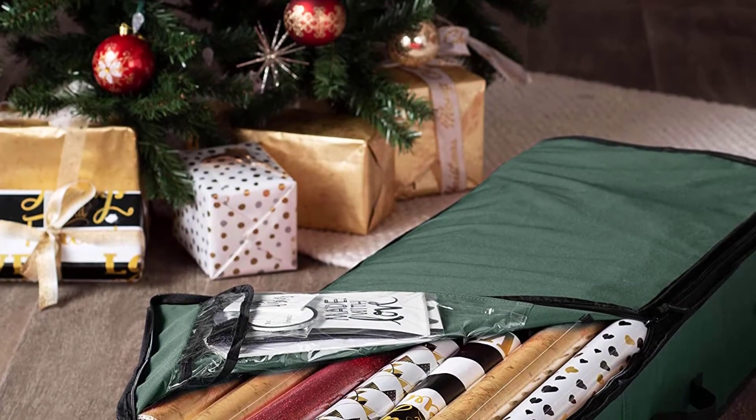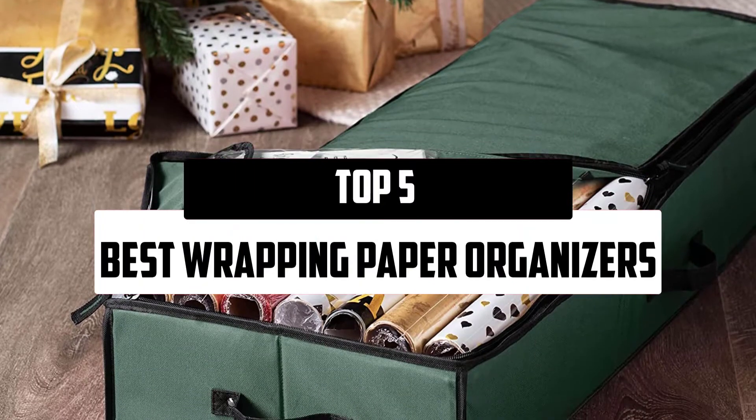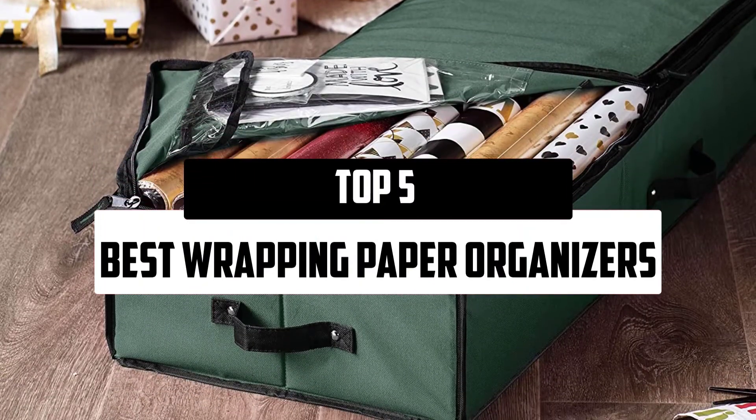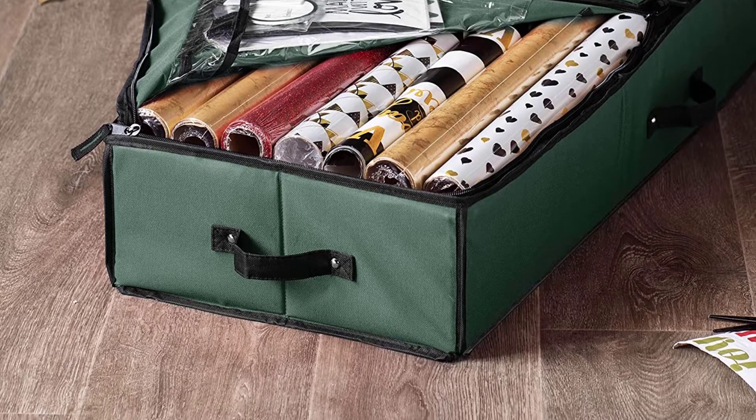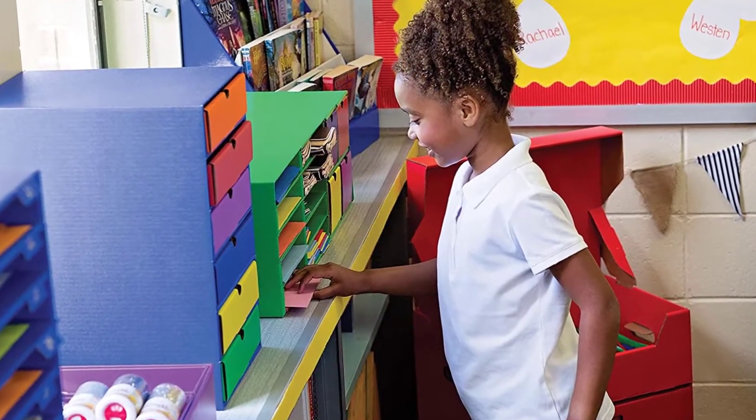Hello everyone, welcome to our new video. In today's video we break down the top 5 best wrapping paper organizers that are available on the market. I tried to make the list based on their popularity, quality, price, durability, user opinions, and more.